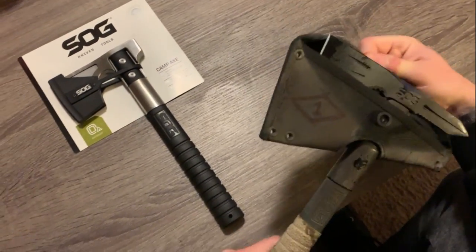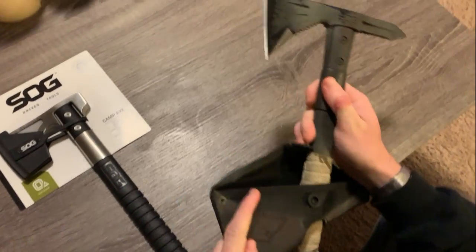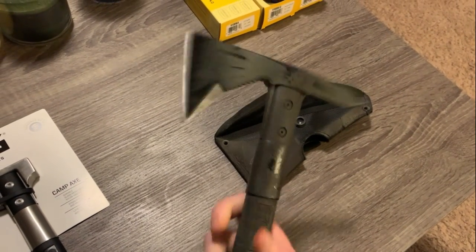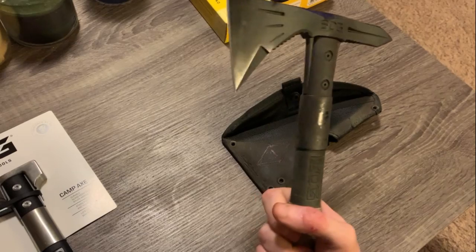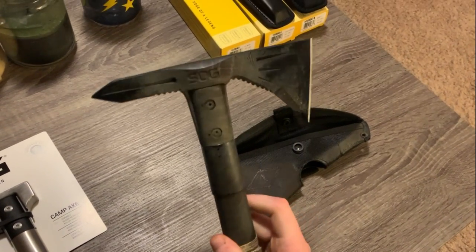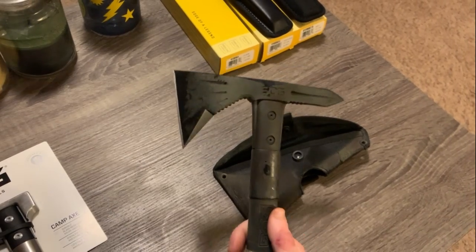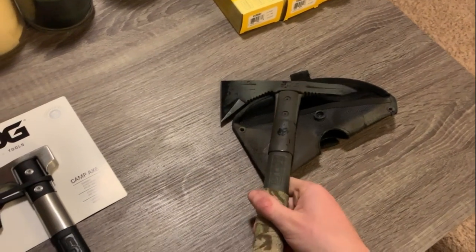Overall, this one has been excellent. I don't really see or have any issues with it. I've used it to cut, I've used it to strike, I've used it for a variety of things — prying open crates, you name it — and it's done just fine. I haven't had to sharpen it at all. So it's pretty good.